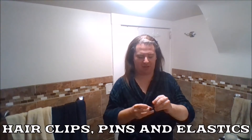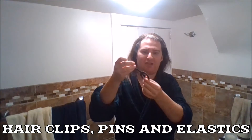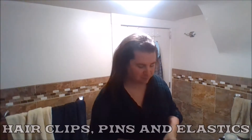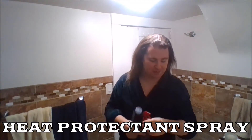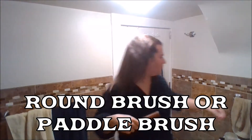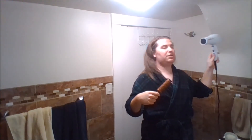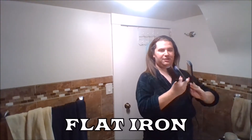I also got my hair clips right here, my hair pins, my elastic, and this heat protectant spray. I got my Chasameh heat protectant and spray, my round brush, my new blow dryer, and my flat iron.